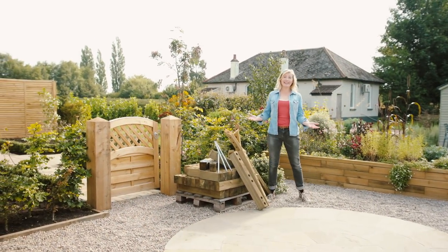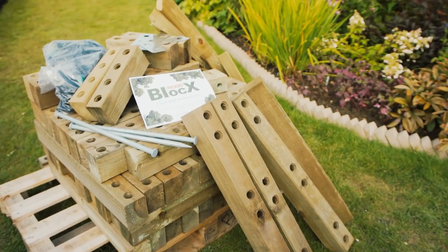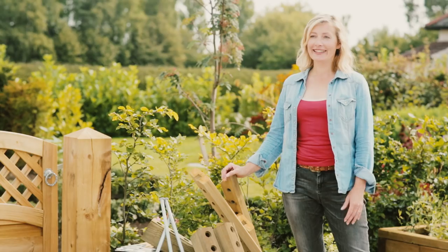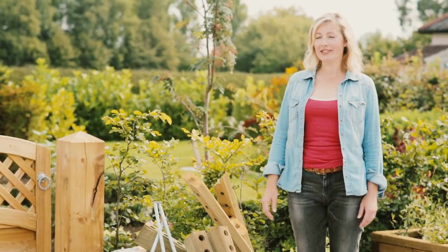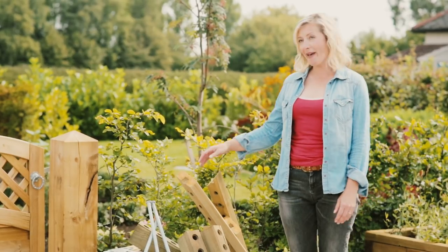Building with woodblocks is really easy. Everything arrives on a pallet direct to your house, all wrapped up, and all you need is a hammer to get started. You can even get the kids involved if you want, as there's no cutting or screwing required to build a woodblocks raised bed.